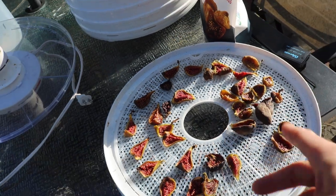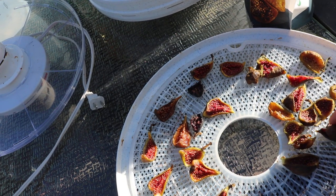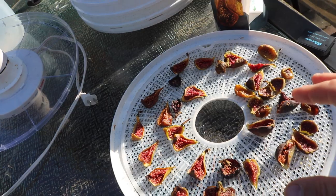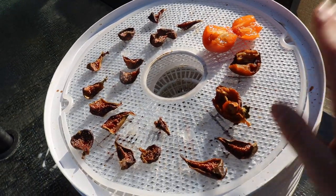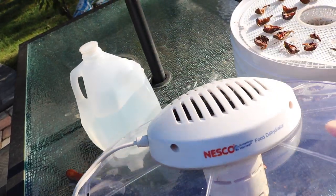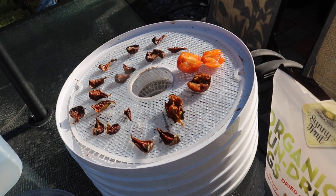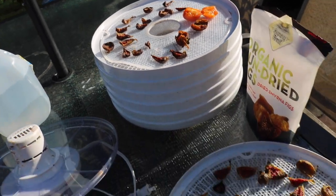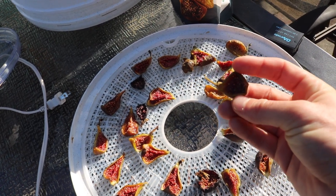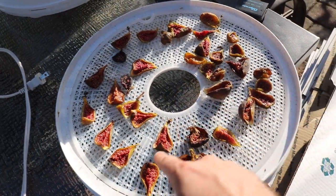Now, some of these will dry on the tree, but not to this extent. Some of them will shrivel up, especially at the neck, but it's not enough to call that a dried fig. All I do is put them in the dehydrator and plug it in. I don't even know what temperature this is - this is a Nesco, I think it runs somewhere around 110, 115, maybe as high as 130 degrees. I do this for about four to six hours, and I would quarter them. If you have a smaller fig, just cut it in half; if you have a larger fig, you can quarter them, and they come out really nice.